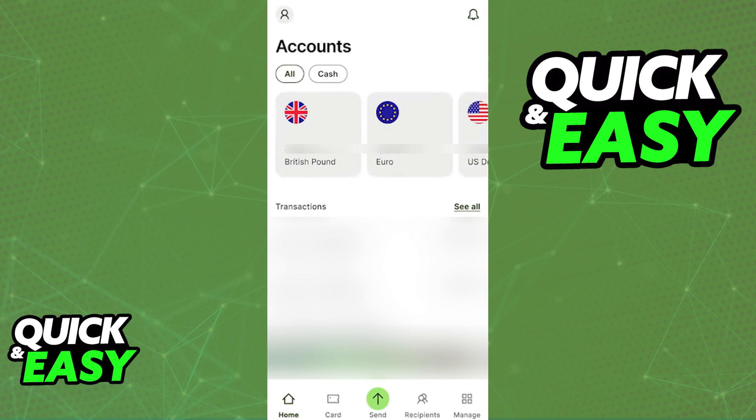Doing this process through the WISE app is more convenient because all the details about the card will be filled out for you automatically, so I recommend that you try this method out first.